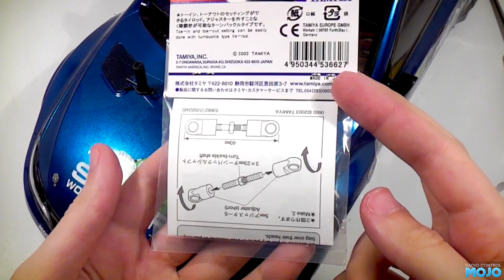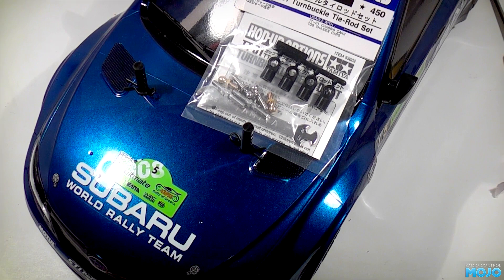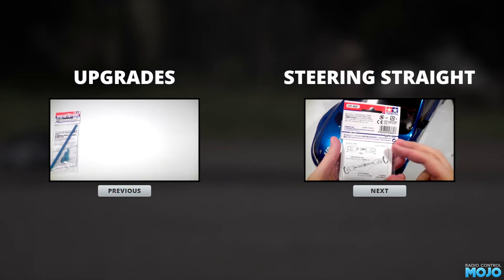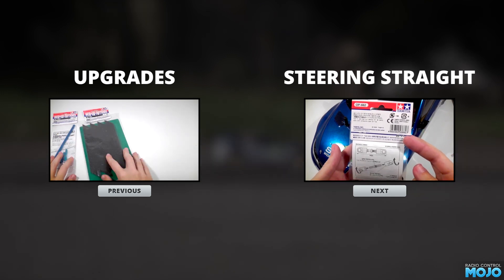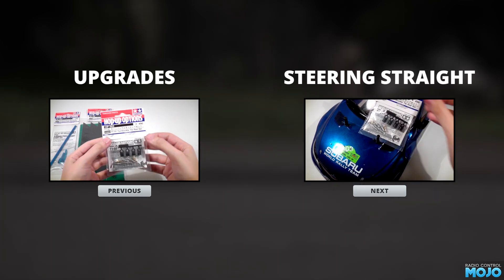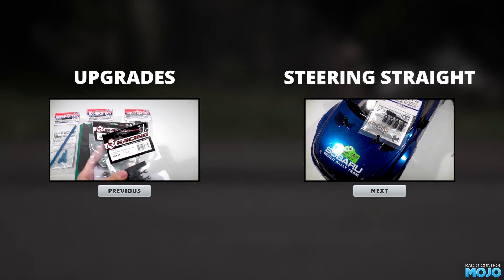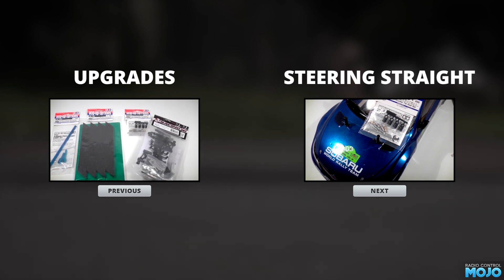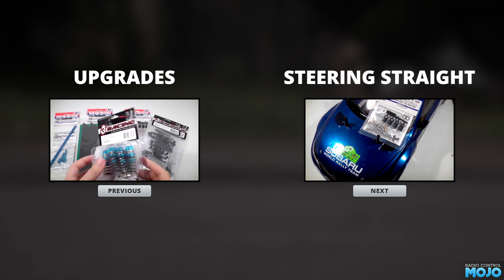As always, if you want to find out more on this and other things RC, check out rcmojo.com. See you next time, thank you.